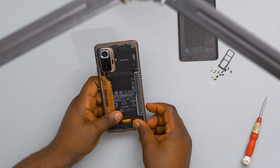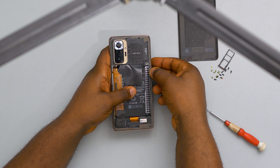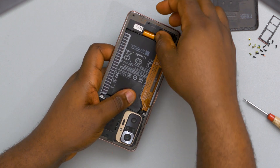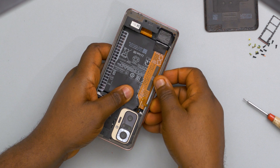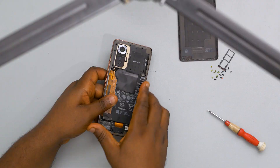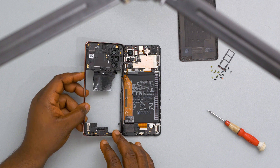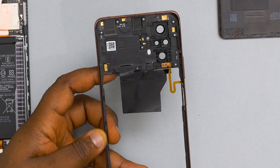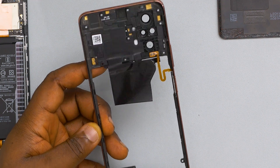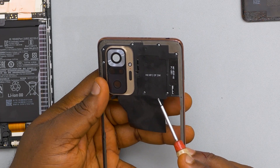Once the screws are off, I can now carefully take off the plastic frame. This plastic frame also serves as the antenna line of the device. As you can see, there are many antenna points here that make contact with the body of the device to help it get proper network. There is also a graphite sheet at the top meant to keep water out of the device, and it's also resting on top of the NFC coil.